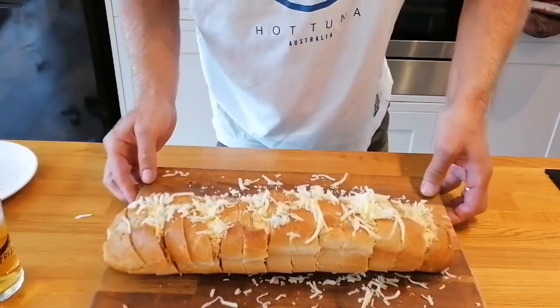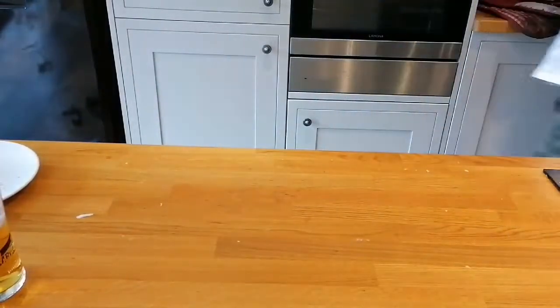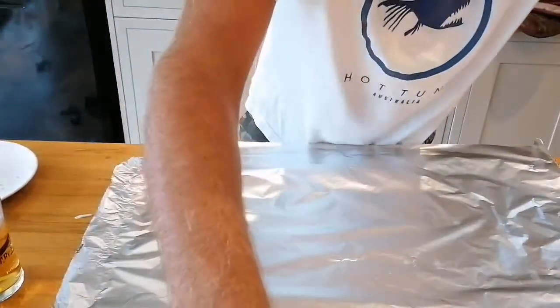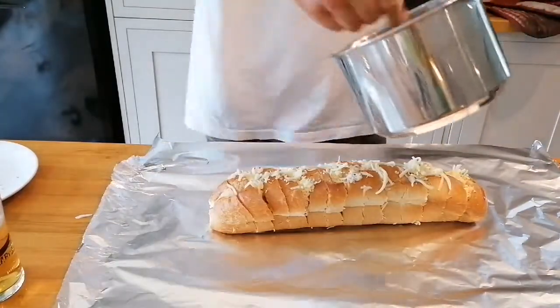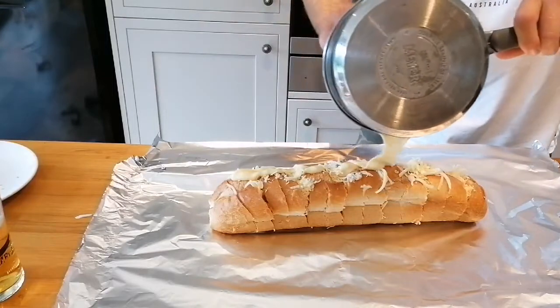Right, so that's what we've ended up with. We've got this baguette stuffed full of cheese and ham. Now I've made a cheese sauce — a cheddar cheese sauce — I've made it quite thick, and I'm just going to pour it over the top.